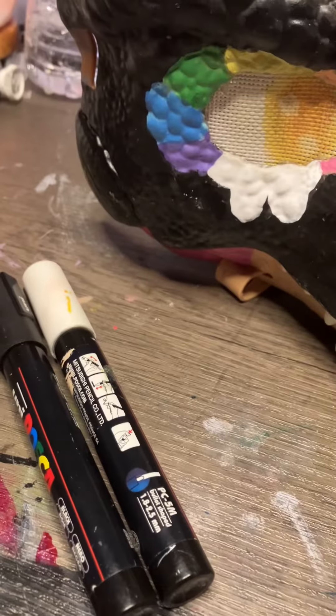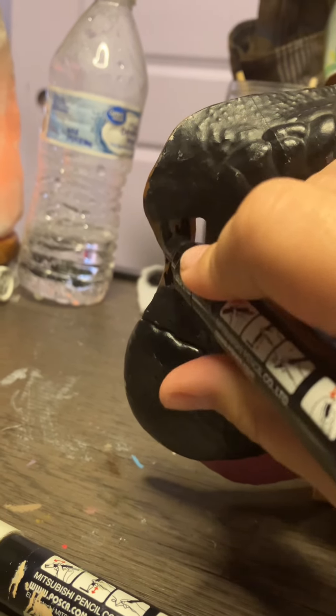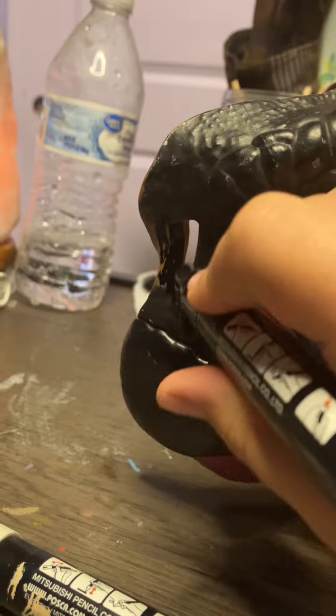I thought I was gonna use Posca's, so I did that, and did not like how it looked, so I erased it — I took it off.